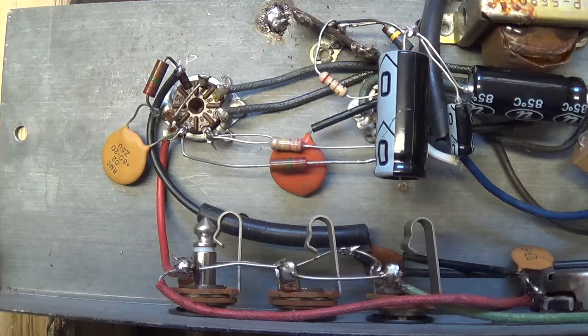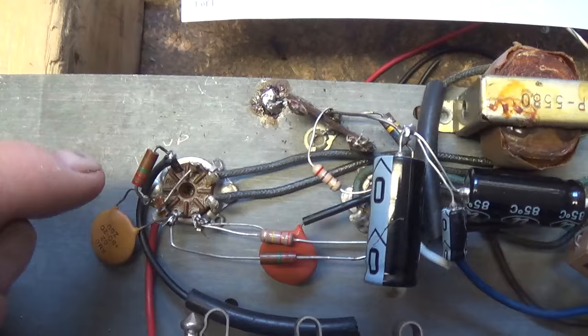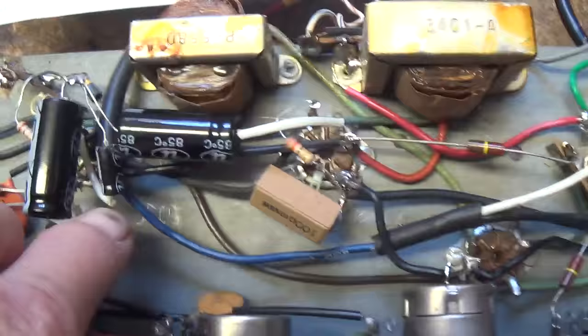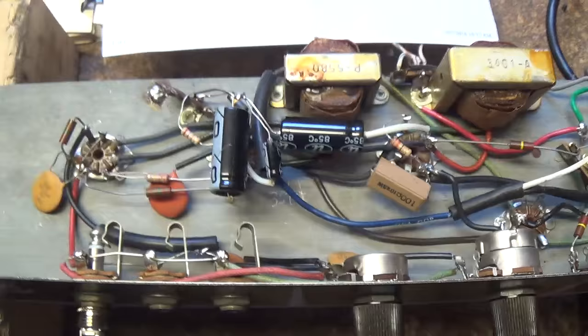This has turned out to be way more of a project than I expected. I've had to completely rewire the input jacks, volume control, all of the connections to the 12AU6, all of the connections to the 35C5, and even the rectifier — the 35W4 — was wired wrong. But I do have it working. I'm going to plug it in now and demonstrate that.